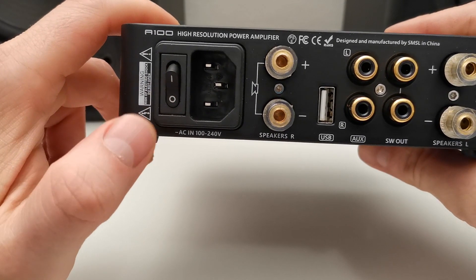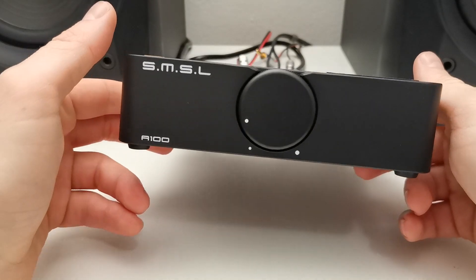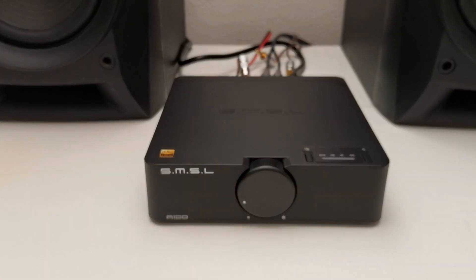Nicely implemented on the back side of the amplifier. This thing really rocks the speakers, and now I will show you how this thing sounds. So stay tuned.